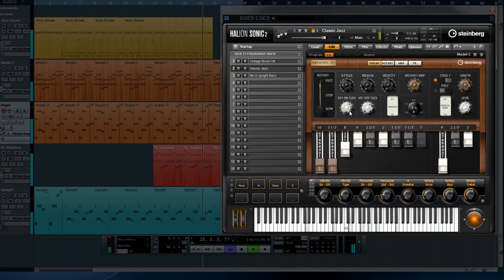The section on the right allows for complete control of the percussion section. But here's where it really shines — play with the drawbars and notice the smooth, un-stepped transition in the organ's harmonics.